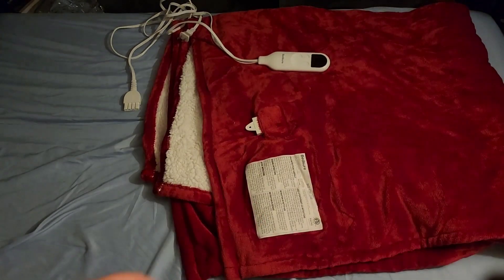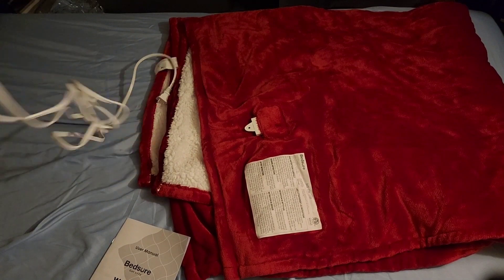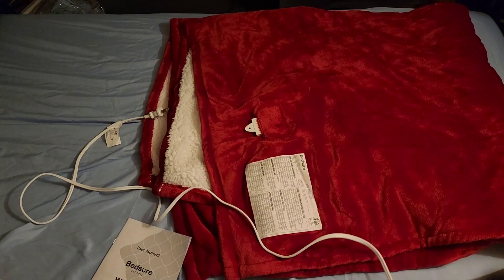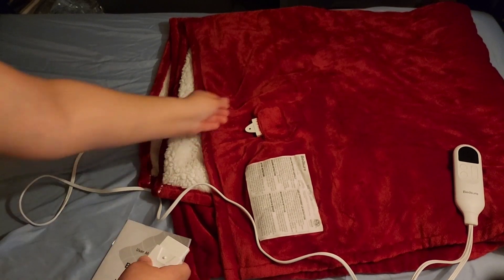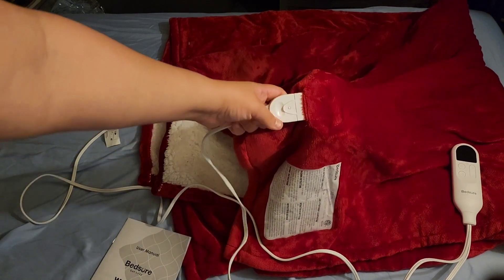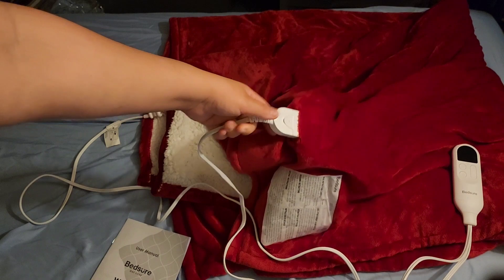This gives you instructions on the remote. The remote has two wires — one connects into the blanket down here. Make sure it snaps in and aligns with the hole.